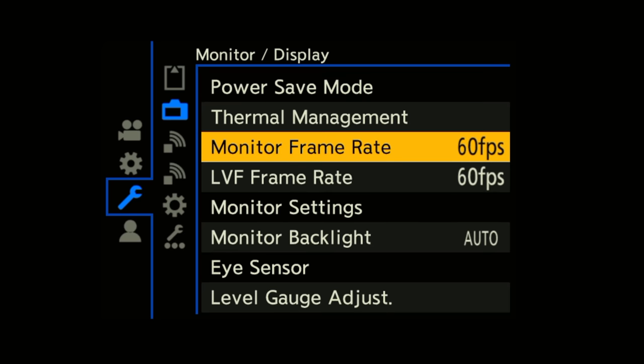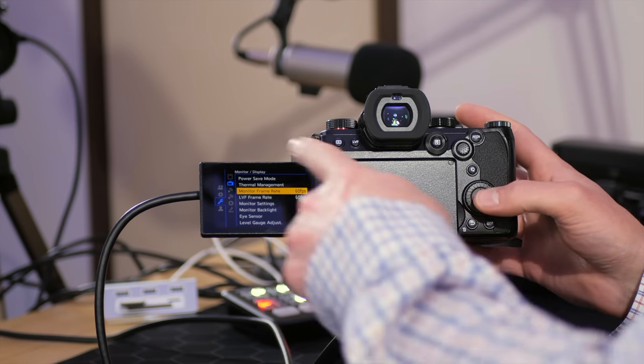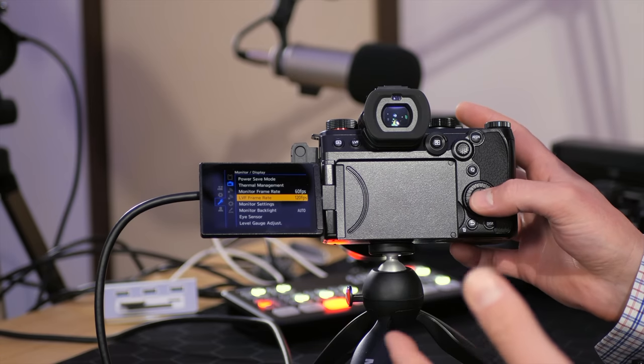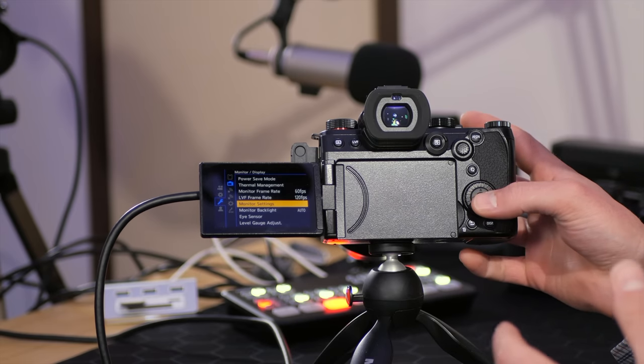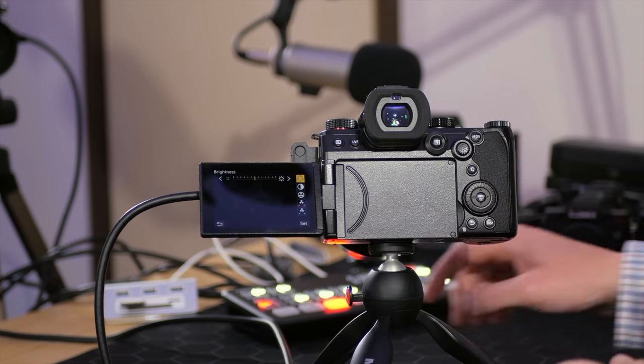Just down from double card slot function, we can adjust the frame rate of the monitor (built-in LCD) — set to either 30 or 60fps — and the live viewfinder, currently set to 60fps. You can turn the LVF frame rate up to 120fps. If you plan on shooting upwards of 100 frames per second, set the live viewfinder to 120p — it makes a huge difference for monitoring. You can also adjust the monitor brightness, contrast, hue, and other options. This screen is so good — even outdoors with sunglasses I had no problem seeing it, a massive upgrade over the Sony A7S III or FX3 screens.